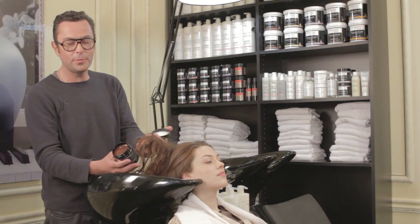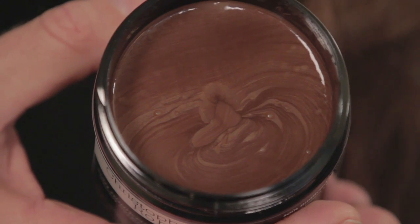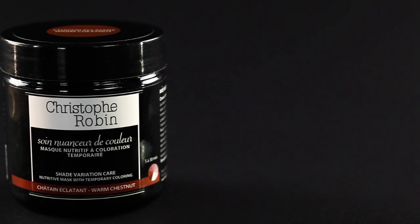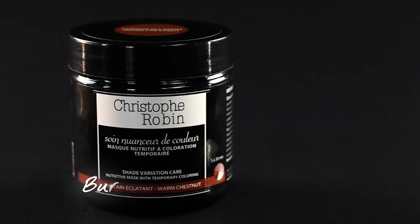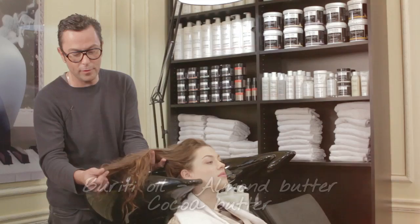It's make-up for hair and takes three to five shampoos. It won't create a helmet effect, but keeps the natural fullness of her hair. Shade Variation Care in Warm Chestnut contains Buriti Oil, Almond Butter and Cacao Butter — just what you need to revitalize this dry hair.